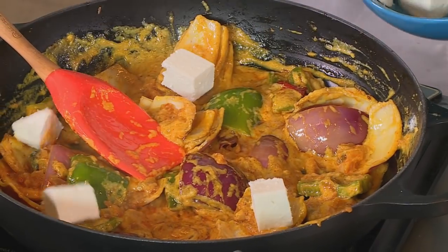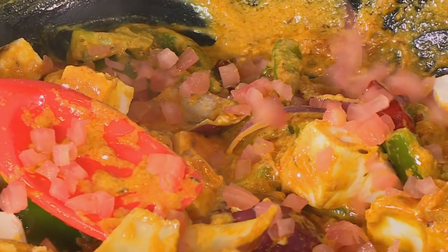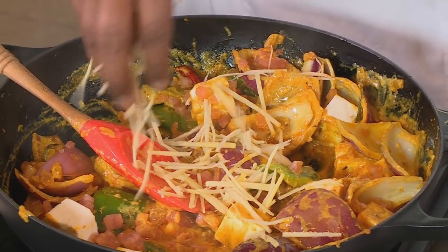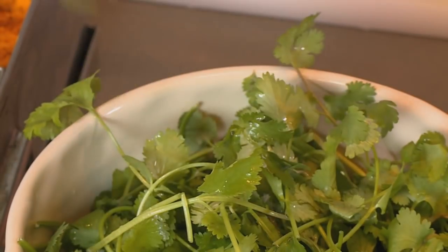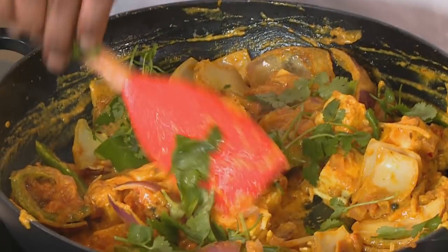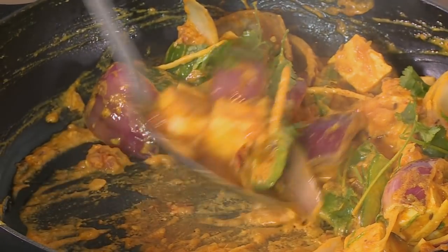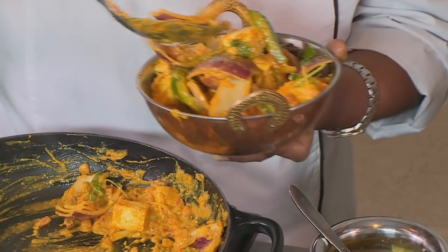Then in goes the paneer. We are almost done with our dish — add our tomato concassé and a good pinch of julienne ginger, which will bring out that beautiful fresh flavor. Then I'm going to add some coriander, just tearing it into the dish. Zach, can you pass me the kadai so we can plate this — you want all that sauce as well and the beautiful vegetables. And to accompany this dish I've made some romali roti.